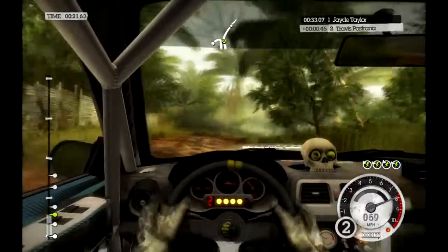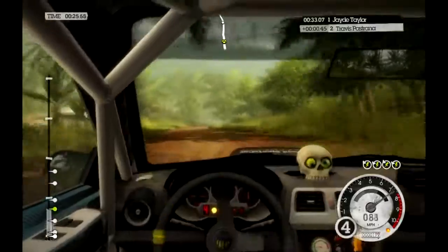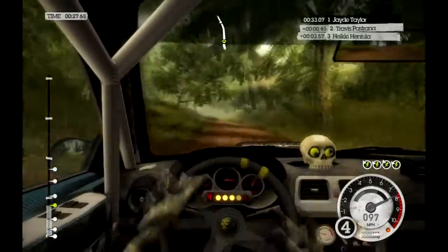Fast right crest. Downhill, 120, keep mid. Fast left, caution, big crest, jump.